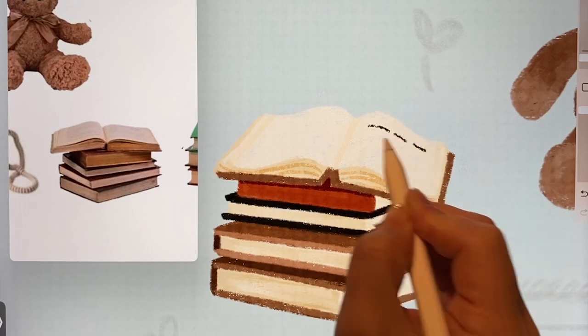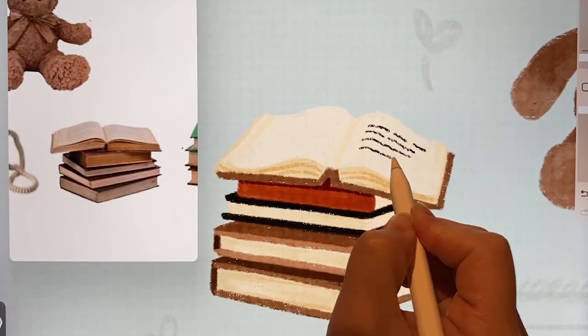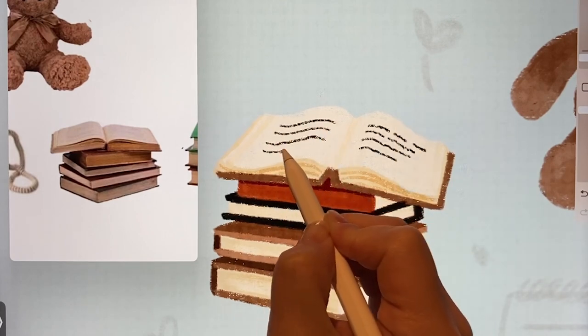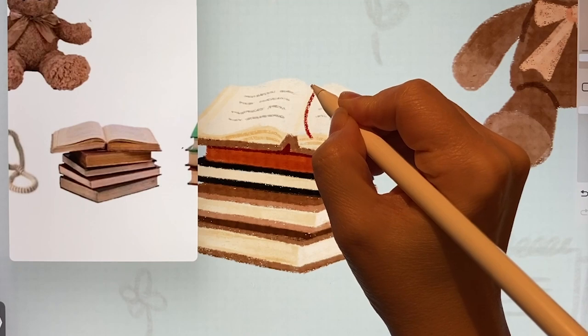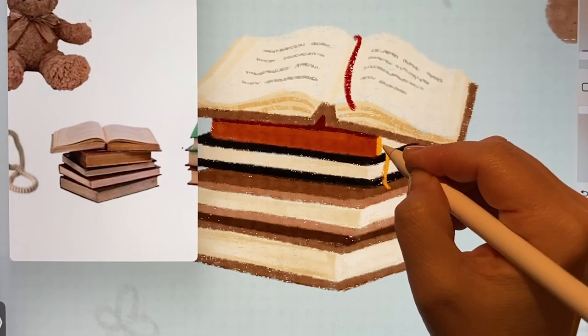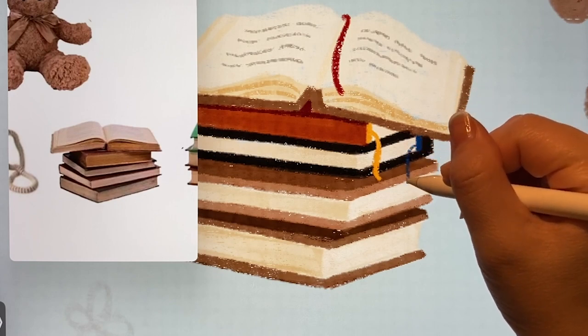I was considering leaving the open pages as they are, but I decided to add some text. When adding this, it's good to space it out a bit. I'll draw lines and erase some parts. And how about adding a bookmark? Hardcover books like this always have a bookmark, so I'll make sure not to forget it.